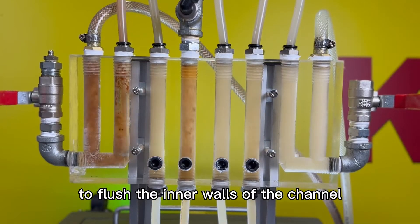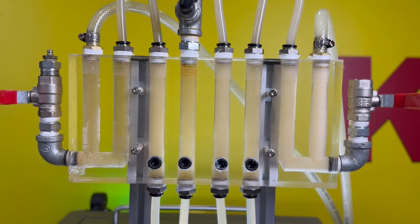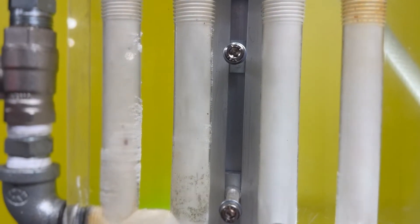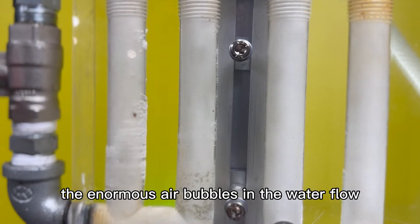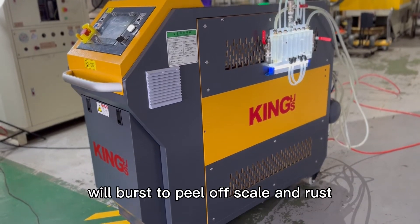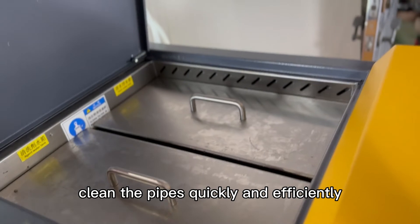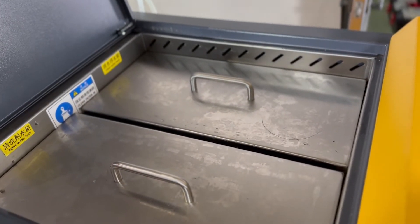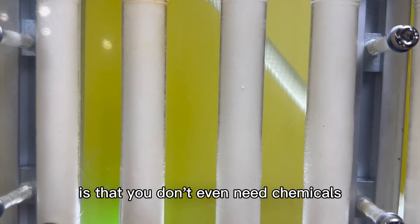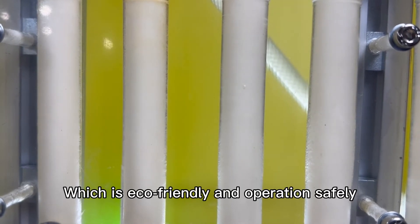Our patented eco-friendly technology mixes compressed air and tap water to flush the inner walls of the channel with high pressure and fast flow. With repeated pulses, the enormous air bubbles in the water flow burst to peel off scales and rust attached to the walls, cleaning the pipes quickly and efficiently.